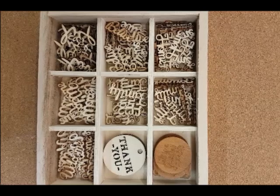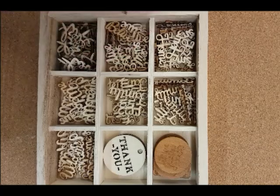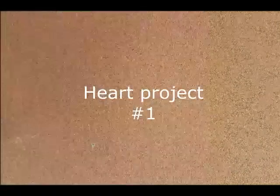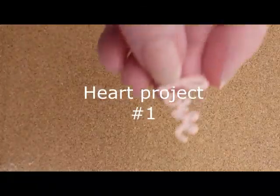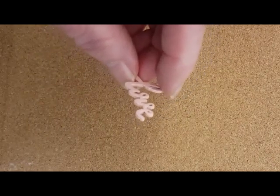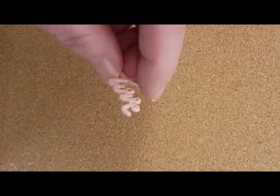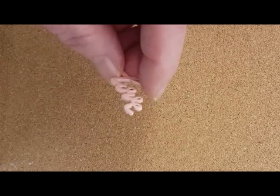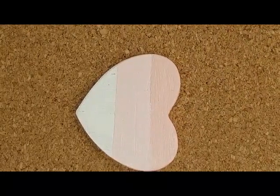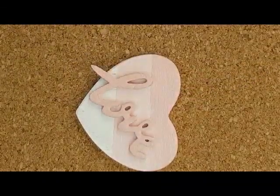I also seem to have collected a lot of words. So for this first project, I get to use up one word. I'll show you what I decided to do with this. I painted it pink, but I wanted to use it as a plaque on a heart, so I needed to do something with the heart so that the word wouldn't get lost on the wooden heart.